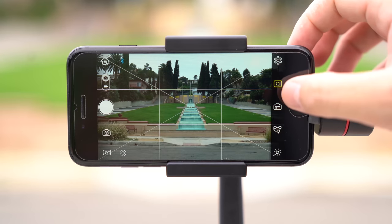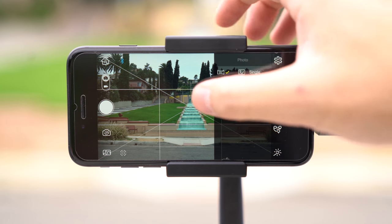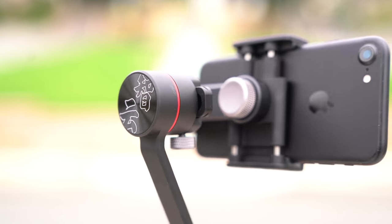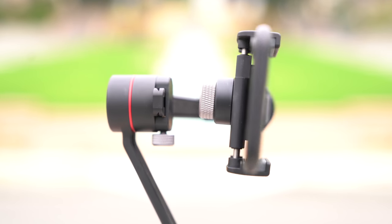Taking a panoramic photo can be a challenge because it's hard to keep the phone straight as you move across, and when the phone processes the stitching you may get unfavorable results. But with the gimbal you're going to get a very precise shot. Go to your photo settings on the right and select the second option. You'll have a choice of shooting the standard 180, or even beyond to 330 and 3x3.